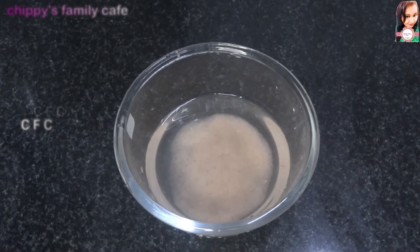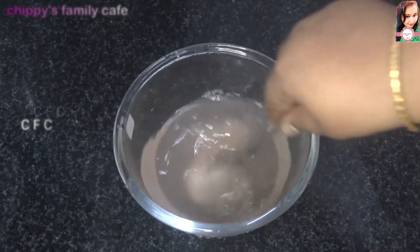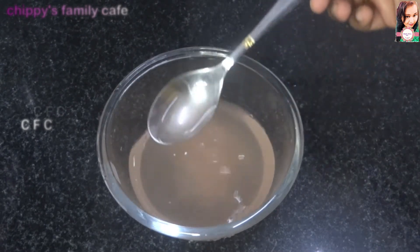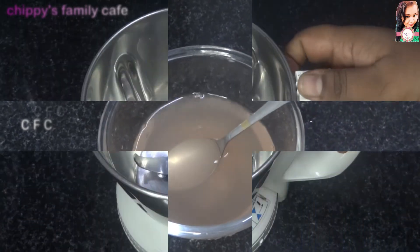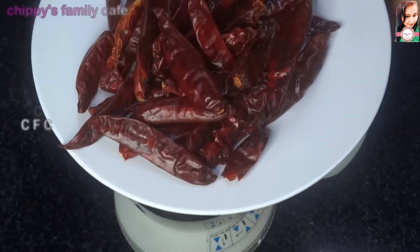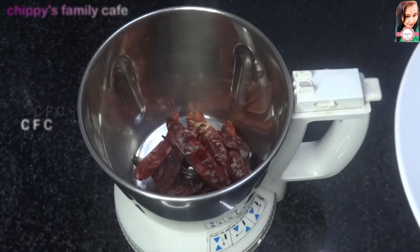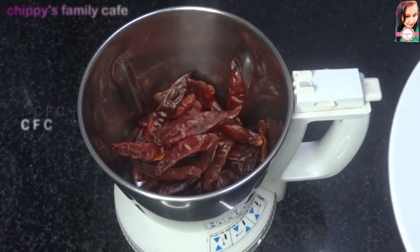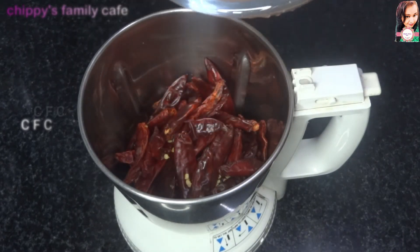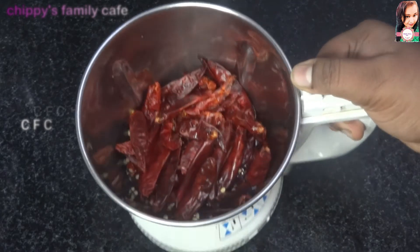I will mix the dough using a mixer, then put it in a small bowl.